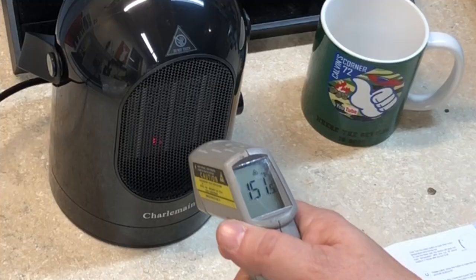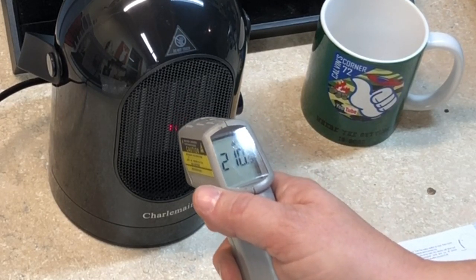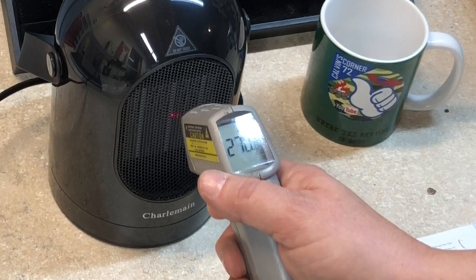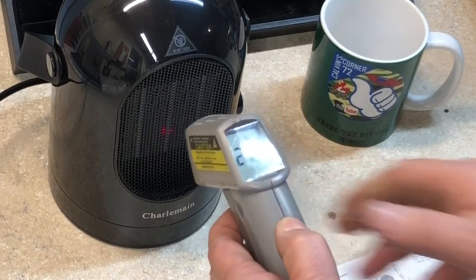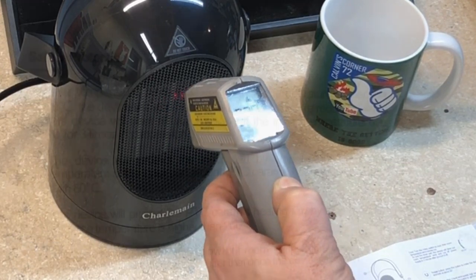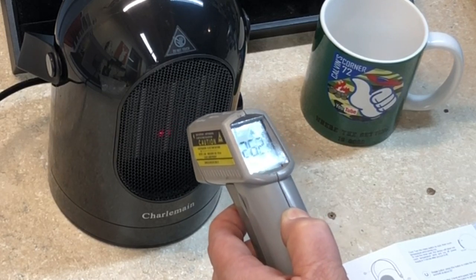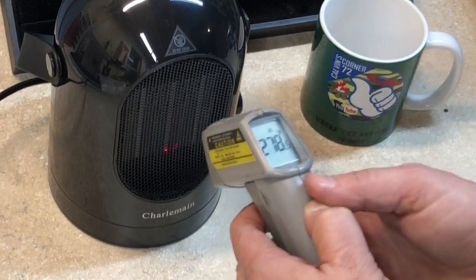One, two, three — 308 degrees! Fast heating in three seconds, so yeah it did it. Let's see how hot it gets. I haven't tried this yet. We're up to 256, 259, 262, 267, 270 — it's getting pretty warm on my hand — 275. It says once it gets to 70 degrees Celsius it will stop heating. We hit 290, 294, even saw over 300. Now it's coming back down, so that's the auto-limit kicking in.